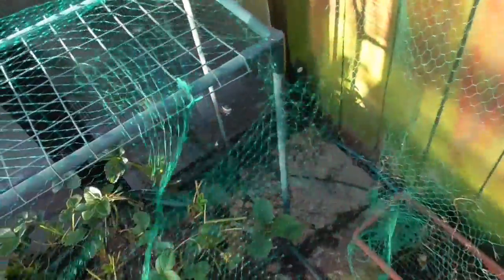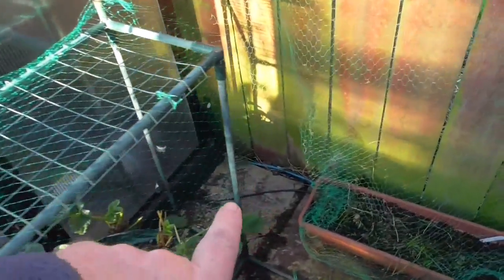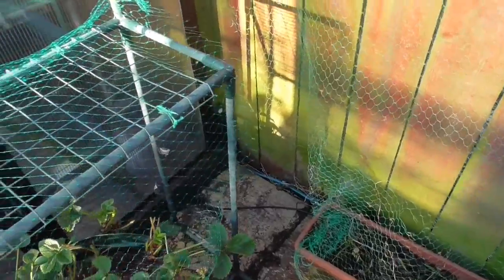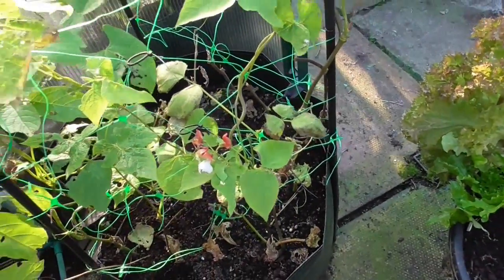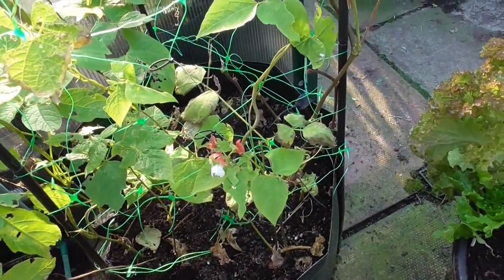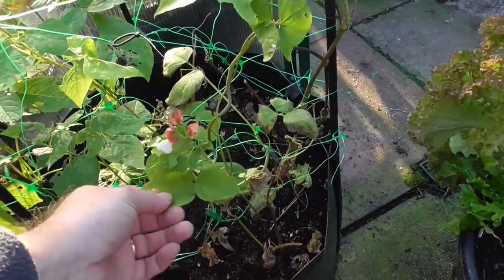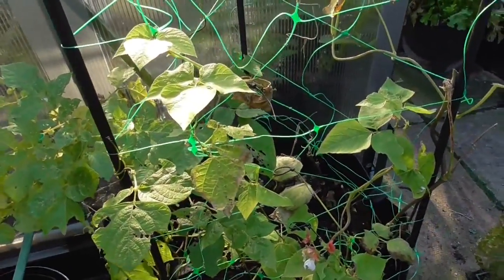I took some runners and potted them. As you can see, there's no broad beans in the corner where they normally are — that will become apparent later. The runner beans have flowered but I think they were just too late. Not many pollinators about. It was a try — they did make an effort to grow, but just that little bit too late.